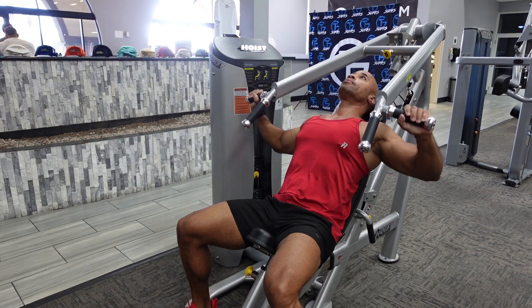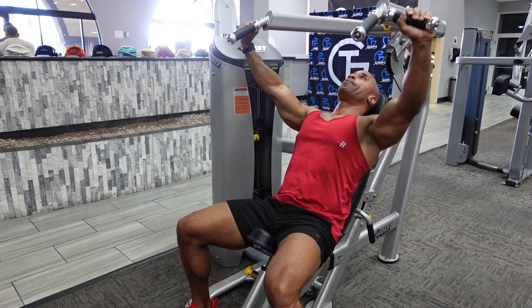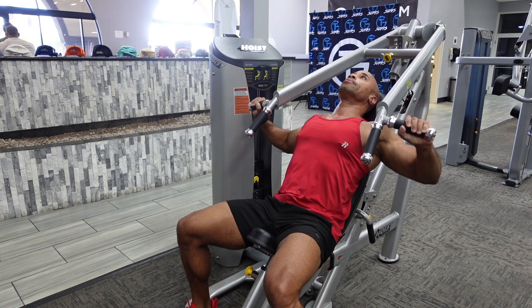Your elbows are not going to be directly out parallel to your shoulders. You want to tuck them down slightly towards your body.